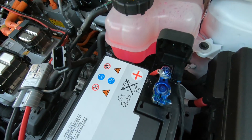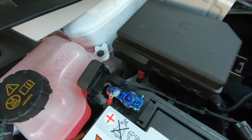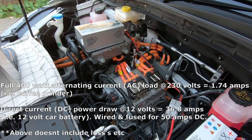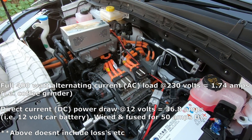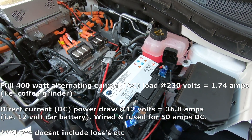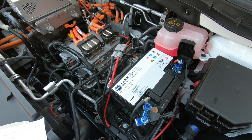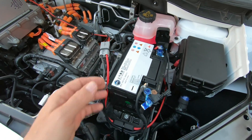This cable here is the one I've added. Given that this is a 400 watt inverter, that works out at about 1.74 amps AC at 230 volts if running something at full 400 watts. Because we're pulling from 12 volt DC, it draws about 36.8 amps DC at 12 volts. I've configured this entire system as a 50 amp system, which gives us a little bit of headroom to make sure we're not going to overload anything.